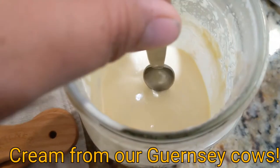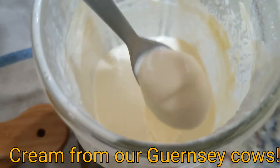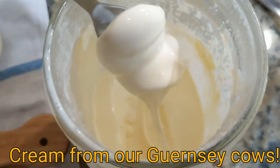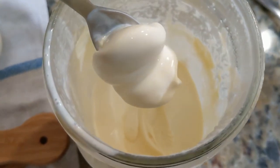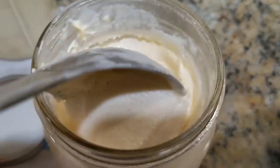Here's some cream — it's almost like ice cream, very nice. Let's make butter. Oh man, this is amazing.